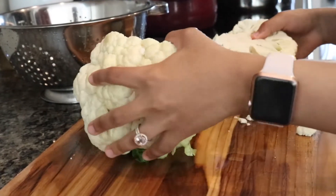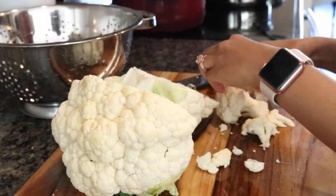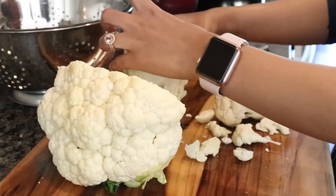Start with grating one cauliflower head on a box grater. You can also just buy already grated cauliflower from Costco or Whole Foods.